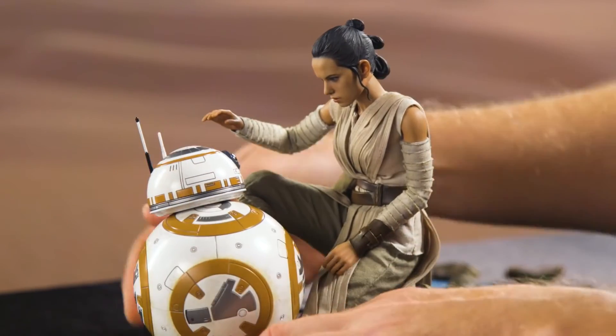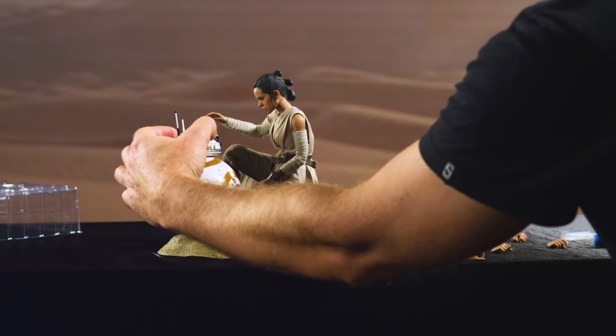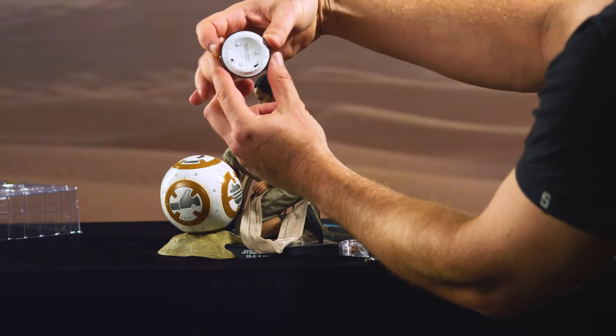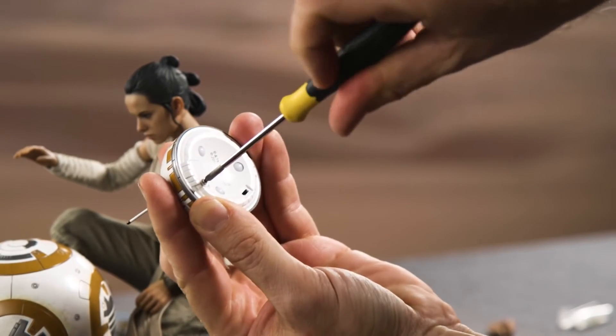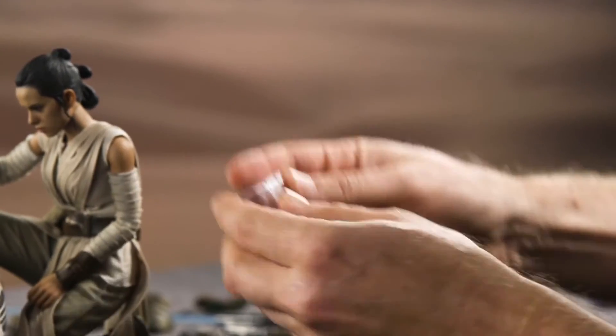Just as with her, I've tilted BB-8's head here just a little bit. This is really cool, but in order to get the full effect, you're just going to have to turn on BB-8's lights. In order to do that, you need to unscrew the door here at the bottom — two batteries, two button cells.